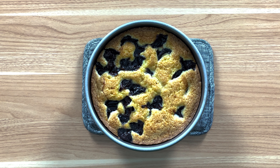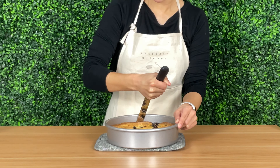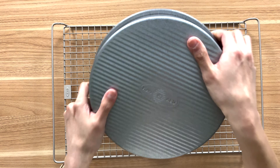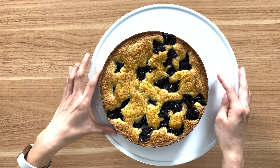Let the cake cool completely in the pan. Then, using the offset spatula, cut down on the inner edges. Invert it onto a wire rack, remove the parchment paper if it's stuck on, and then invert it again onto a serving plate.